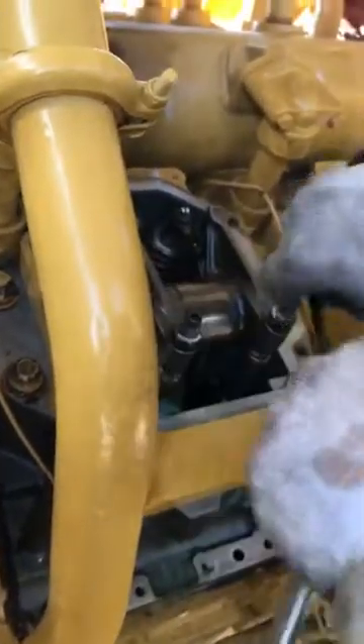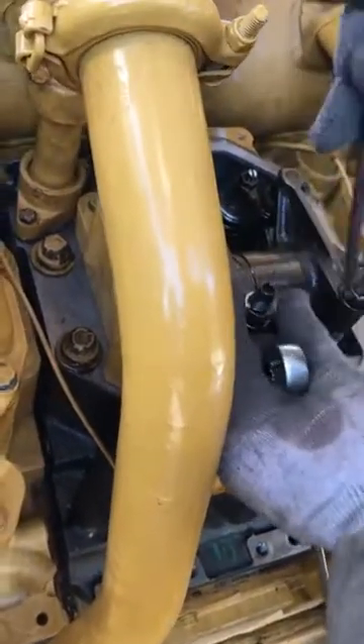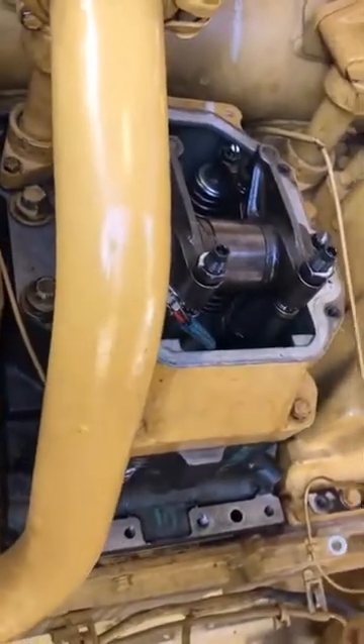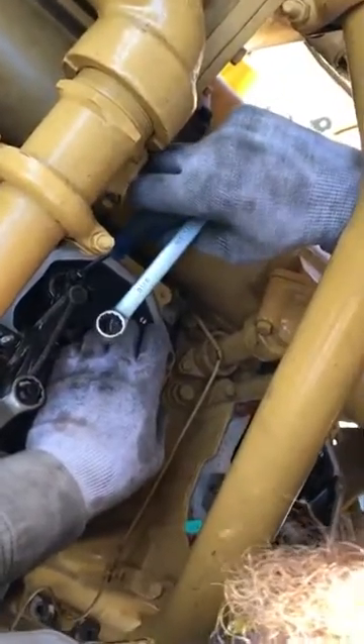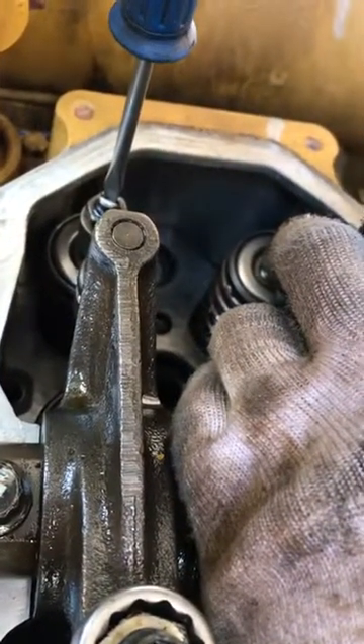So we'll adjust these on the exhaust stroke, which will be the valve on the left. Put a little tension on your bridge — these are also marked in tape. Now, the way I do this: you want to break loose your bridge adjustment lock nut, pry up on the rocker, come out with the adjustment screw, and then you want to screw it down until you feel it touch — it'll get hard to turn. And then you want to go about 25 degrees, so just a turn.